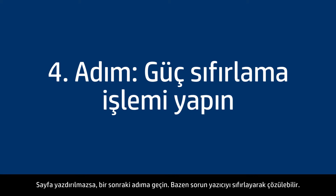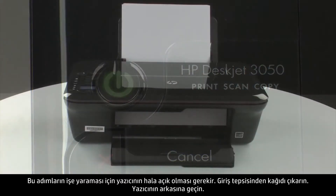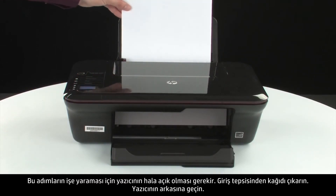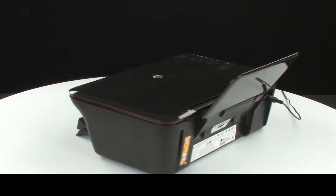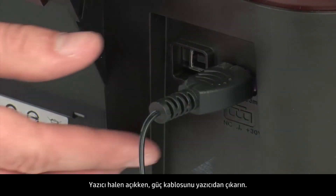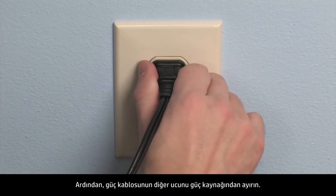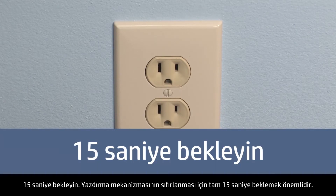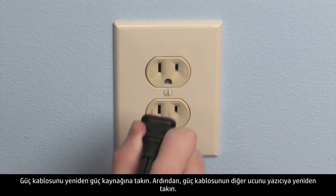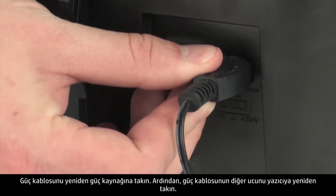Sometimes the issue can be resolved by resetting the printer. The printer must still be on for these steps to work. Remove the paper from the input tray. Turn to the back of the printer. While the printer is still on, disconnect the power cord from the printer, then disconnect the other end of the power cord from its power source. Wait 15 seconds — it is important to wait the full 15 seconds to allow the print mechanism to reset. Reconnect the power cord into its power source, then reconnect the other end into the printer.